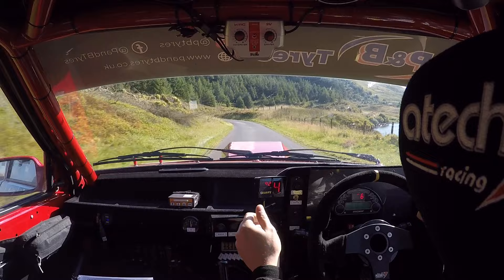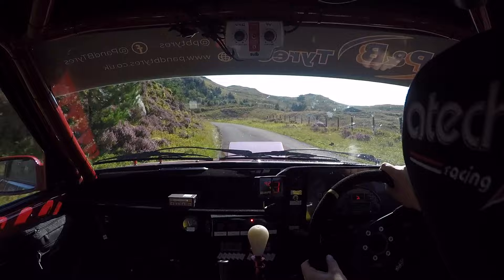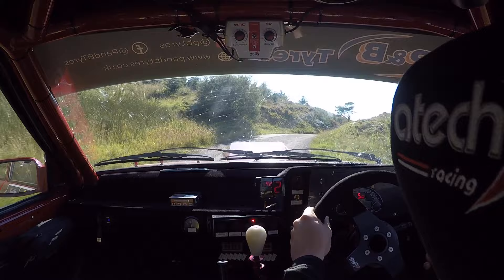Slippy. And four left. Four left and five left opens to two. Five left opens to two. Sixty. And six right long on the bridge. Into crest. Two right. Eighty. And caution. Late six right over bridge. Slippy. Watch it.